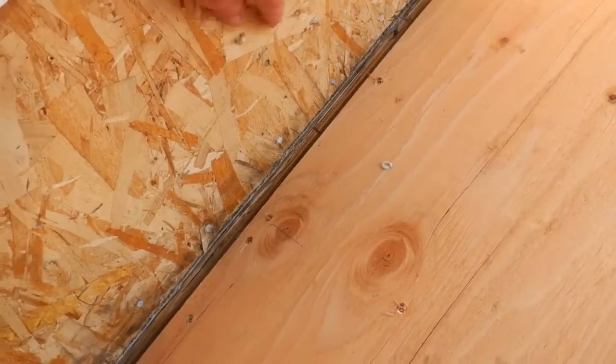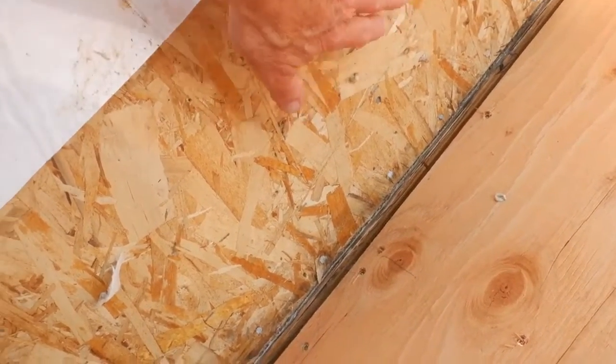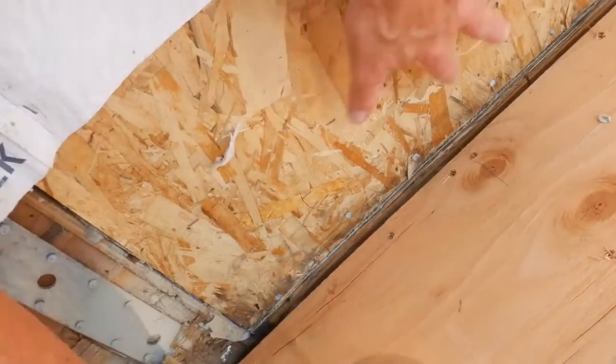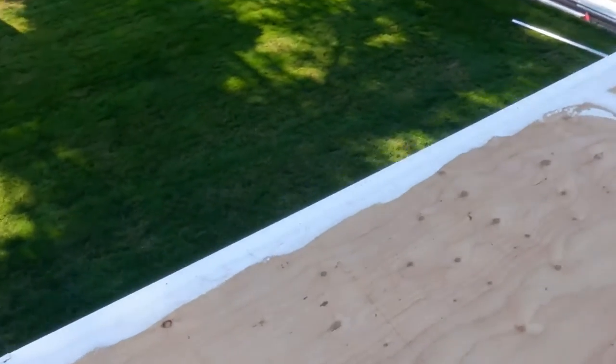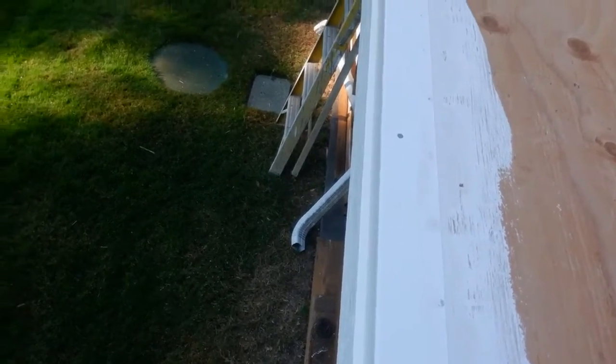The vinyl decking is going to roll right up onto the wall — it'll come up here about four inches and that'll actually be our flashing. Then the paper waterproofing will come down to there, and the siding will go over and everything will be sealed up watertight. We also need a nice flashing with a drip edge on the side.